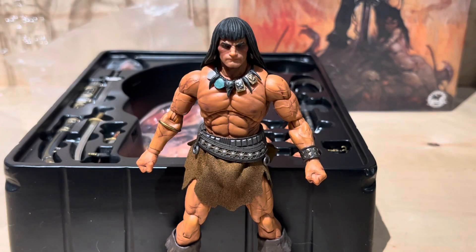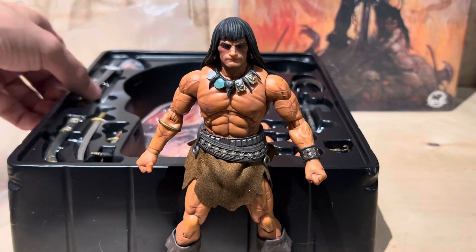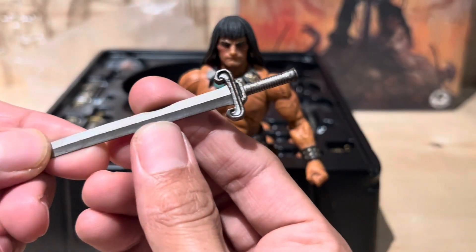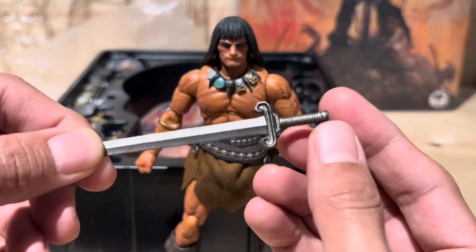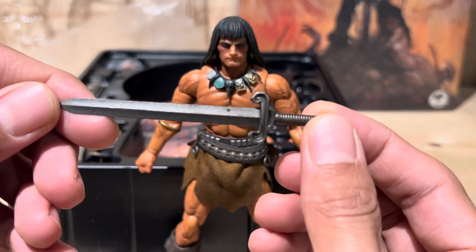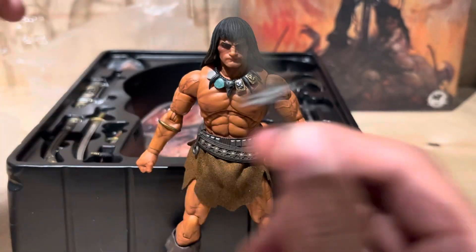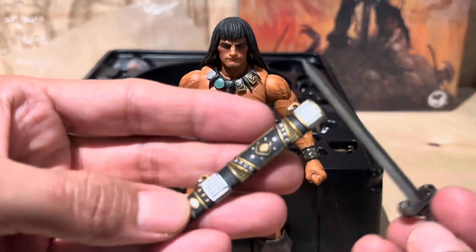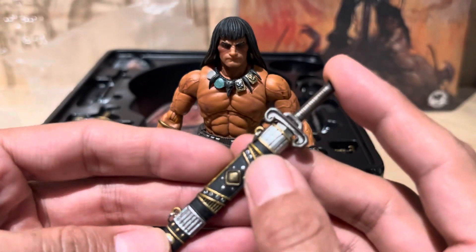Alright, part two, right back. I'm gonna just cut it short so it's not a long-ass video. This is a badass little sword, for sure. Sumerian — I think. Sick.